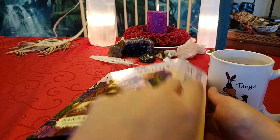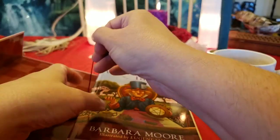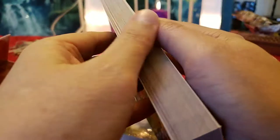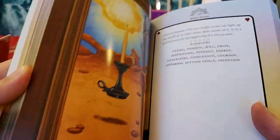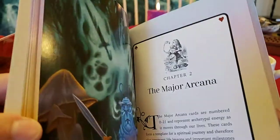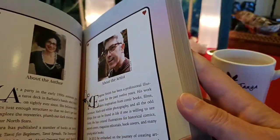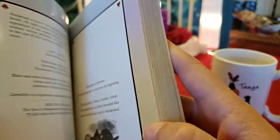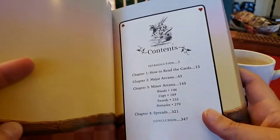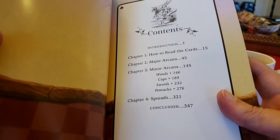Oh, it's one of those nice — I love these boxes. Barbara Moore makes really nice — well, whoever she works with — make these really nice boxes with these great colored books. The only one she didn't make a colored book with, which I'm really surprised about, was Chiro Marchetti's Tarot Royale. Everything was alike except the book was just black and white and not so great. Probably has great information, I was just so disappointed when I touched it. So the book has: introduction, how to read the cards, Major Arcana, Minor Arcana, Wands, Cups, Swords, Pentacles, Spreads, and Conclusion.